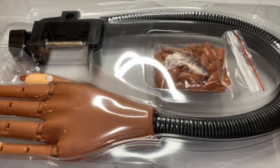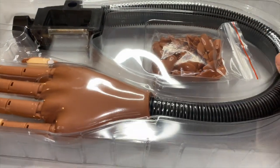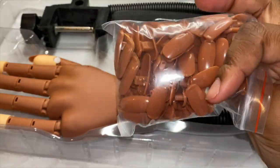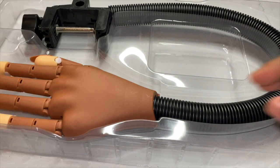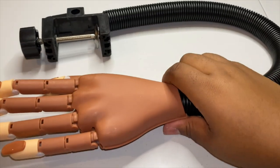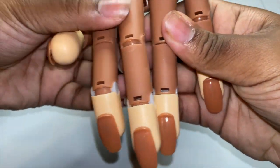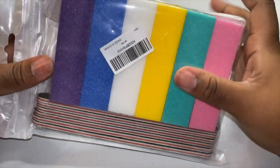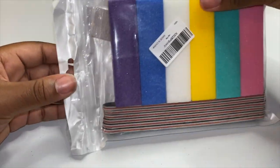All right, so this is how it looks when it comes out of the package. They tricked me — I tried to grab it. So it came with 100 extra tips plus the five that are already on the hand, and here's the hand itself. The hand is pretty heavy, it actually feels like a regular hand. I'm gonna give her a name — y'all comment down below what I should name my practice client.